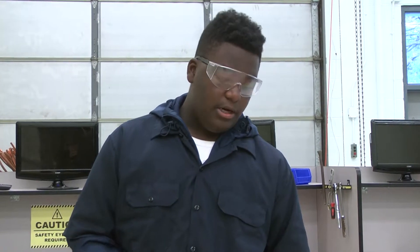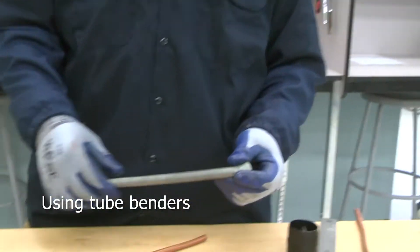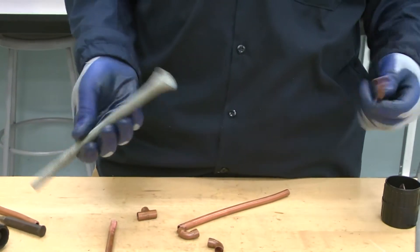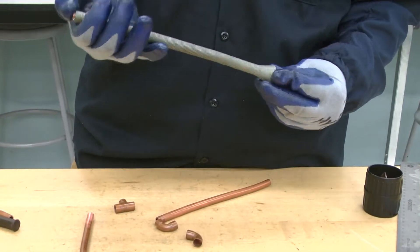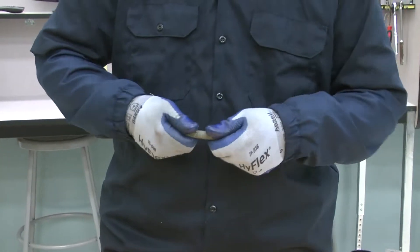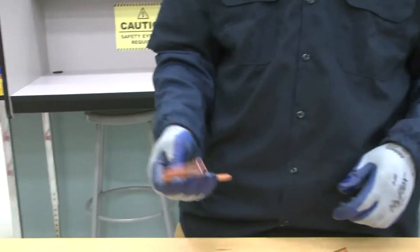When working on a job, sometimes you need to bend a pipe to put it in a certain place, or if you're in a tight spot you're going to have to use a tube bender. Tube benders can come in a lot of ways — some take an arc shape and you have to actually clamp it yourself. This is what I like to call the simple tube bender because it's easy — you just put the tube in and since copper is soft, you kind of just stretch it until you get that perfect shape that you need.